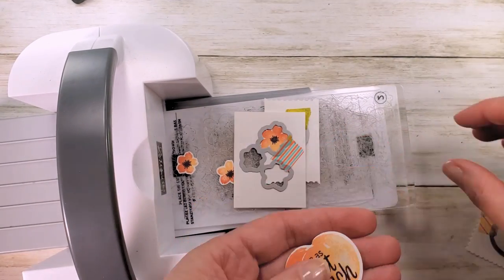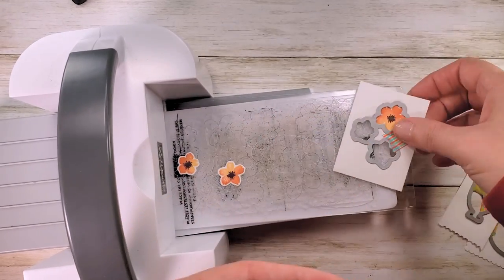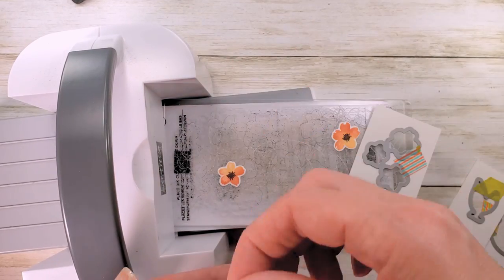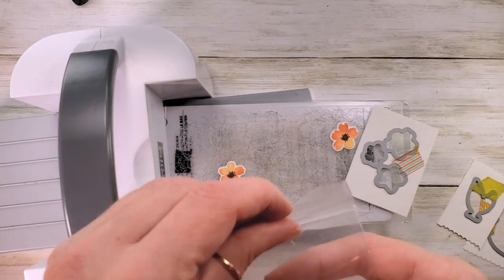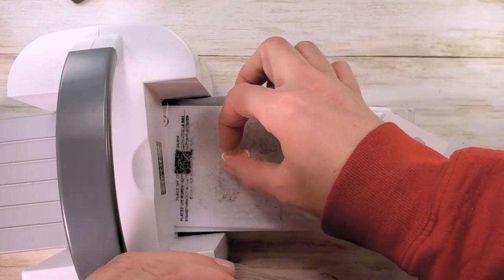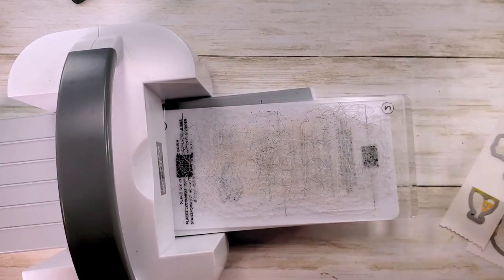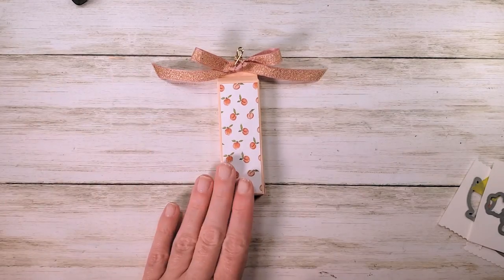Every die-cut piece we needed for the entire project in one pass through the little machine — I love this thing! Here's Sweet as a Peach, our leaves, and we're going to use the littlest flower for this project. Don't worry, I have a bag of spare parts for my peach projects — they'll definitely be used. I just put them in a little zip top bag inside the stamp set and always have little parts on hand when designing the next project.